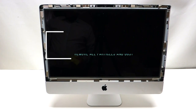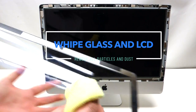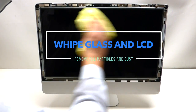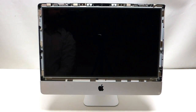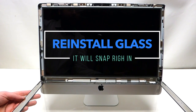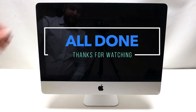Once your LCD is back in, take the glass and a microfiber cloth and gently rub out any dust collected while working. Do the same with the screen — it doesn't have to be perfect, just nice and clean. Then, with the silver side up, tilt the glass toward yourself and flip it up carefully — it will use its magnets to lock itself in place.